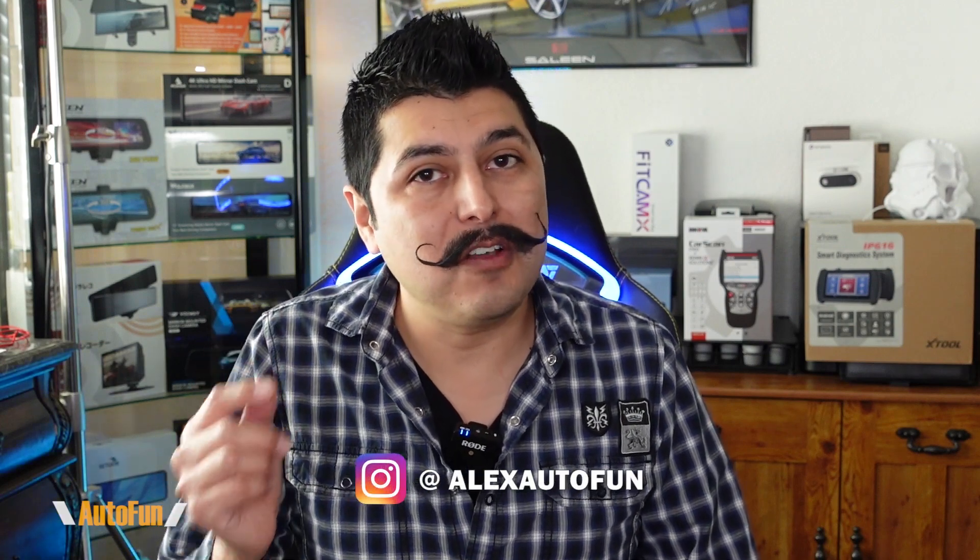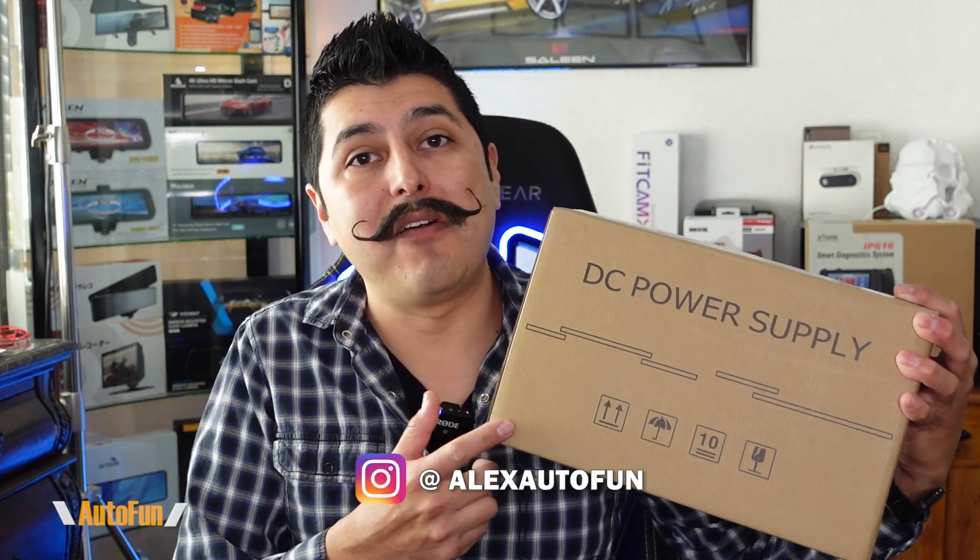Whether you're a car technician that wants to troubleshoot the electrical items on your vehicle or you like to work on electronics as a hobby at home, at some point you're going to want an adjustable power supply. I've been looking for one that didn't break the bank and that didn't take too much space on my bench, and I think I finally found one.